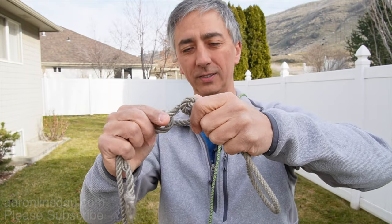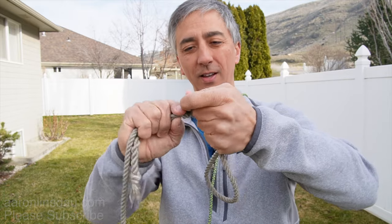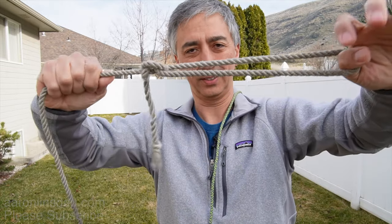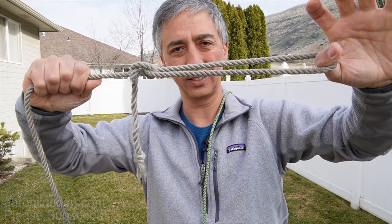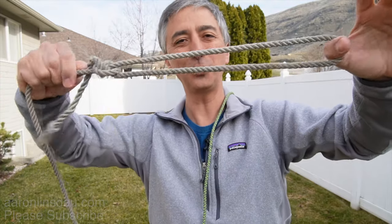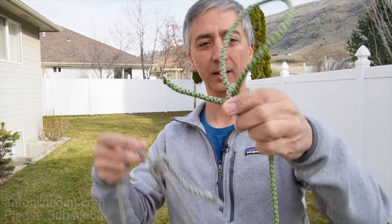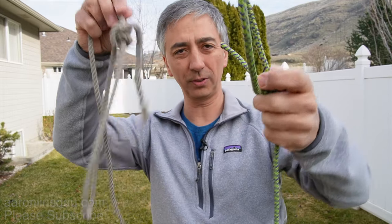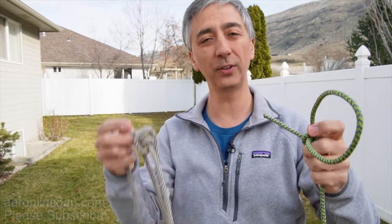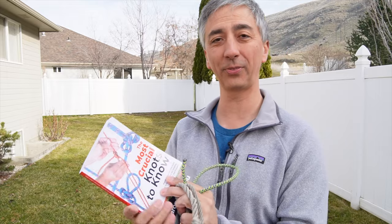Once you tighten this knot down, it does take some effort, but you can see it takes a lot of tension and it's not sliding — and yet it's super easy to adjust. So whether you use twisted rope, synthetic smooth rope, or accessory cord, the two half hitches is an excellent choice for this. I talk about this in my book on pages 94 and 95, where you can learn about that knot and more.